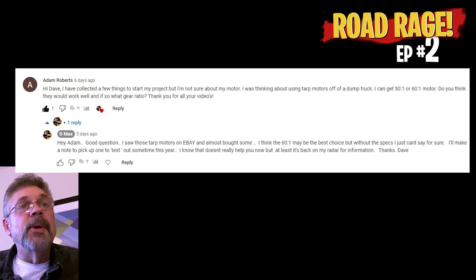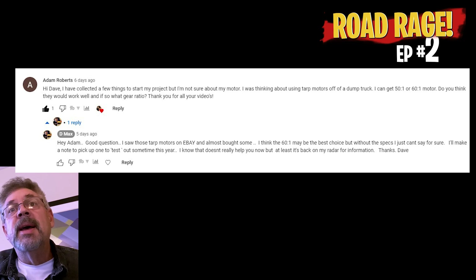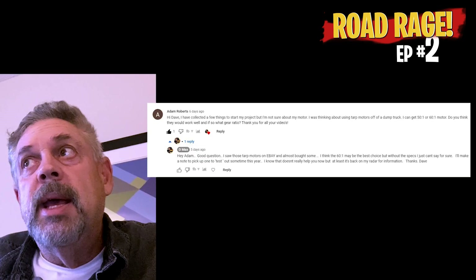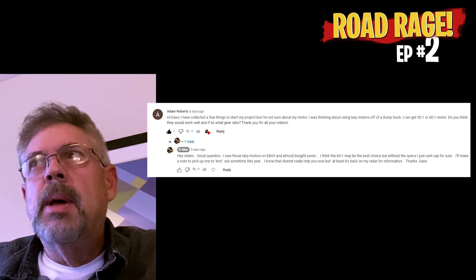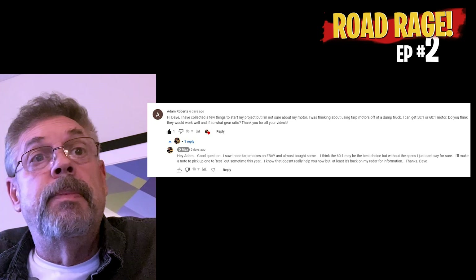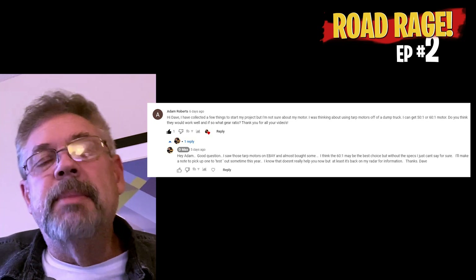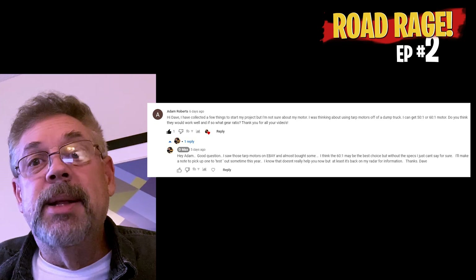Next question from Adam Roberts: he's collected a lot of things to start but isn't sure about the motor. He was thinking about using tarp motors off a dump truck — he can get 50 or 60 to 1. I would go with the 60 to 1 if you can, if it has a decent speed. I looked at those motors on eBay too and was considering the dump truck motors. As long as they're 12 volts, they're going to be pretty powerful because they're probably hauling a 60-pound wet tarp over a dump truck. I had that same idea too — let me know how it goes, and if anybody else has used those, let me know in the comments.